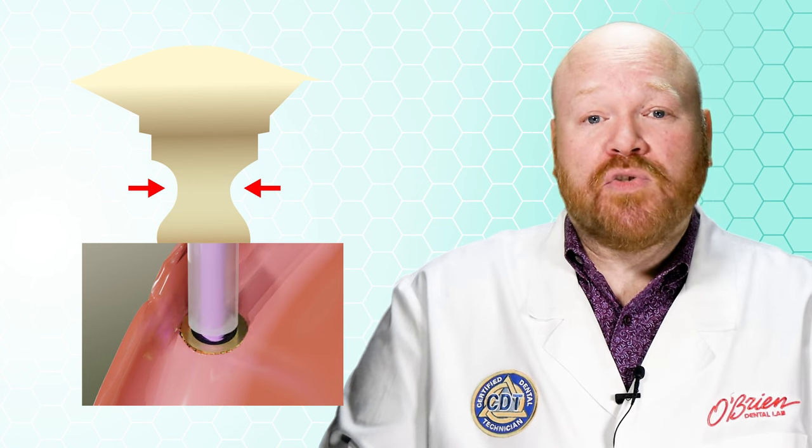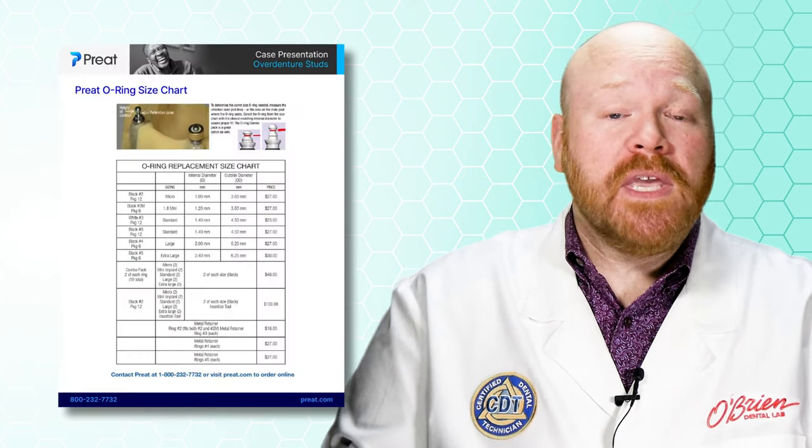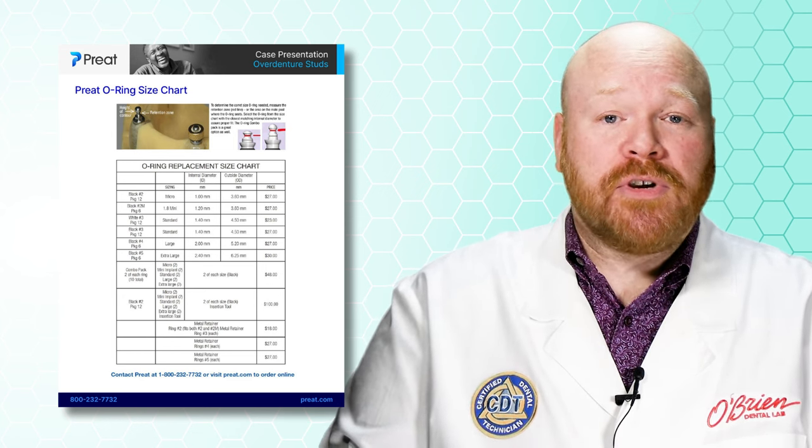Alternately, if there is still an O-ring intact within the prosthesis, you can put impression material directly into the housing, let it set up, and then measure that. You can then cross-reference the measurement with the O-ring replacement size chart from our friends over at Preet. You'll find a link to that chart in the description below.